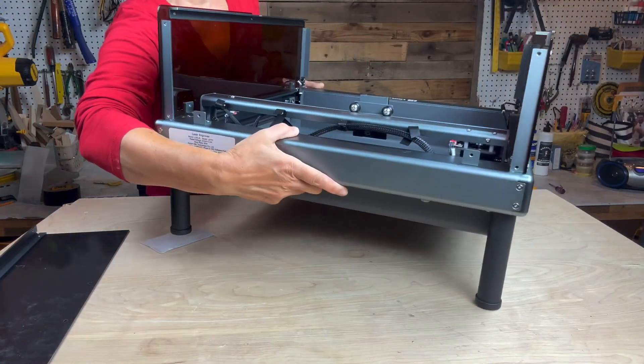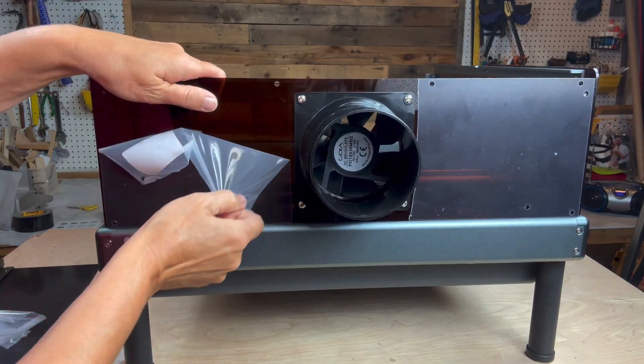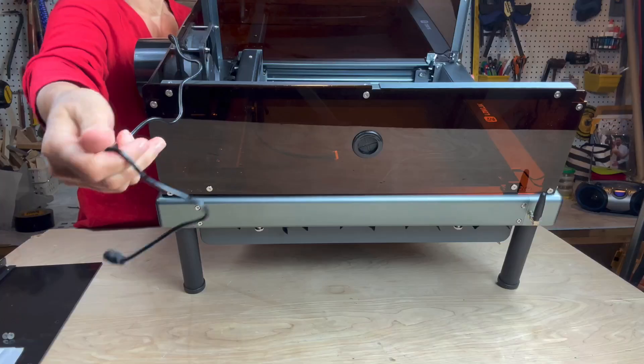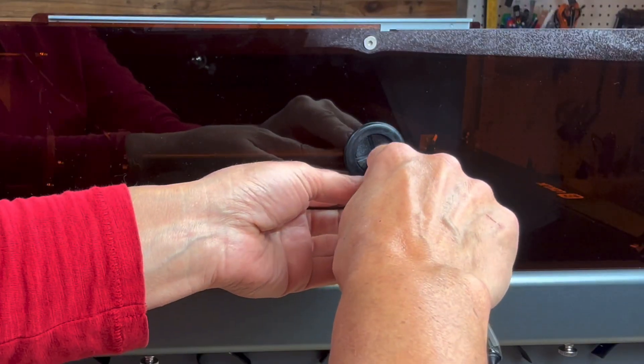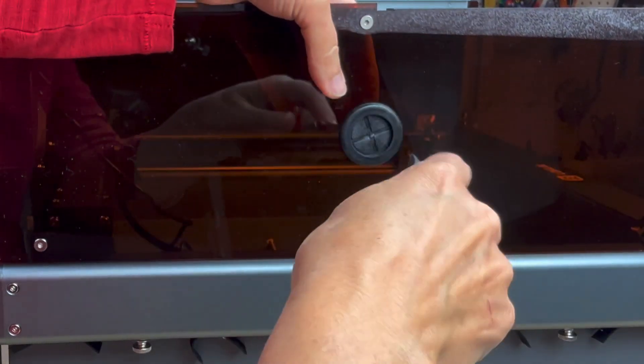Next attach the back panel, which contains the fan, using the screws and hex wrench. When all of the screws are in place, push the cord through the rubberized hole. I needed to take a box cutter and slice an X in the center of the rubber to get it to slip through.